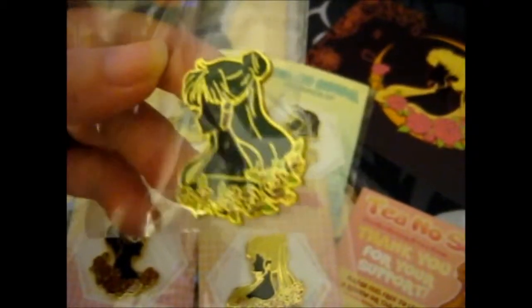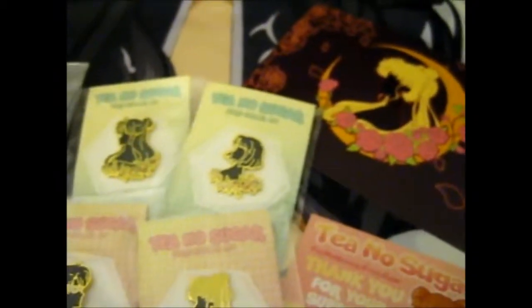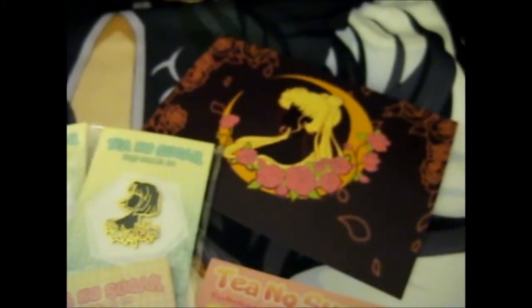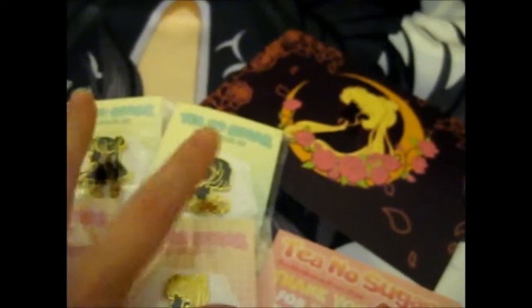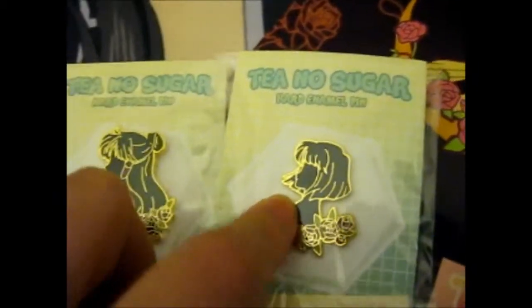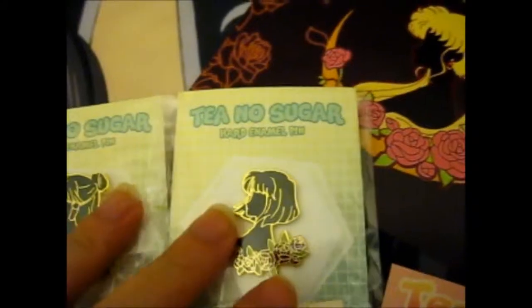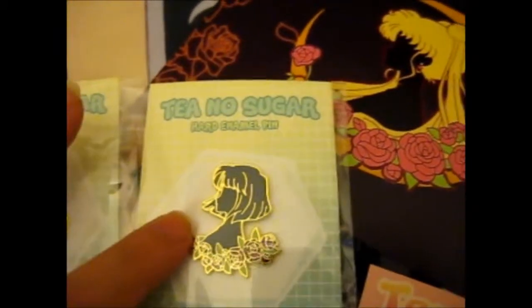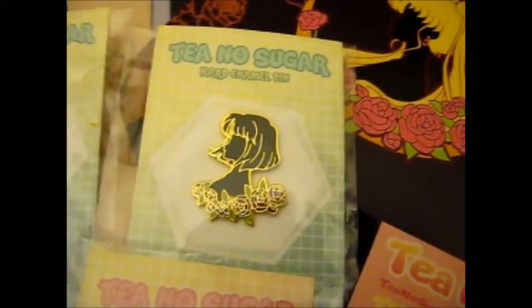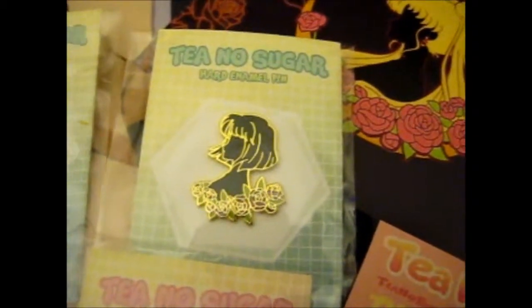Luckily they did have it, and they also sent a freebie — these stickers — which are of all the rest of them, along with this lovely card. Initially I just bought these two, but when I looked at the other ones, this one was the last one and she said she wasn't thinking of stocking any more of those. This is the Sailor Pluto one that she was willing to restock.